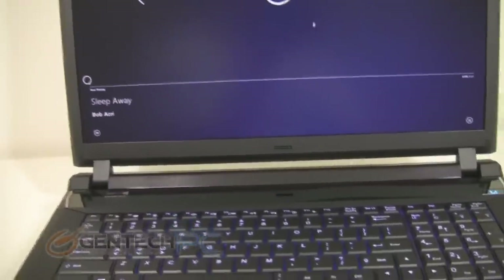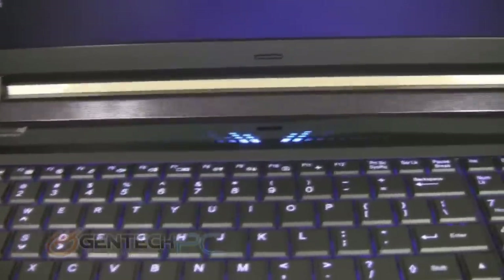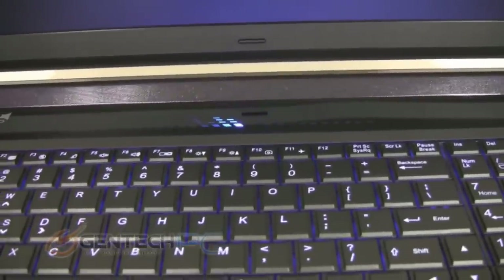And now to showcase the center area of the control bar that we talked about at the very beginning of the video — this is a sound-activated readout of all of the sound coming from your laptop.